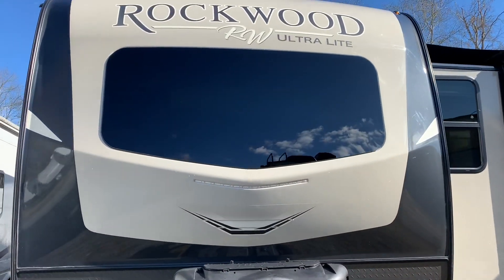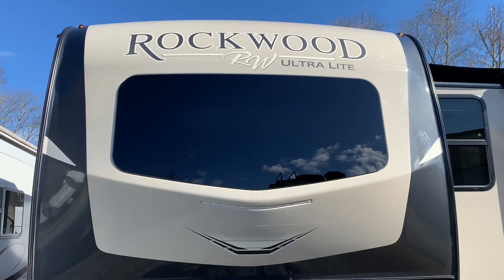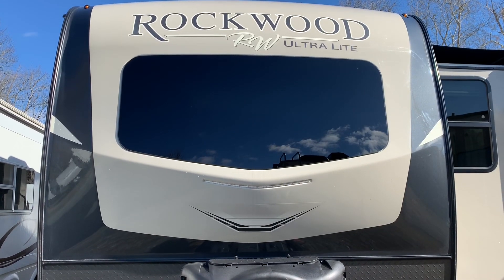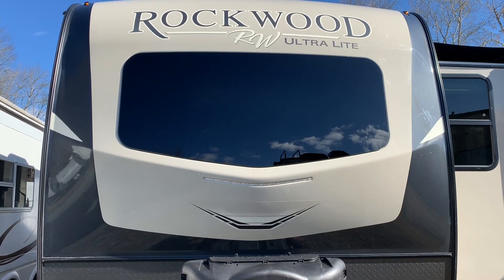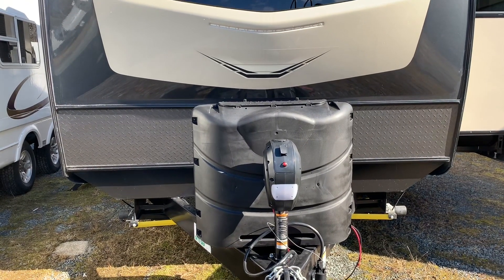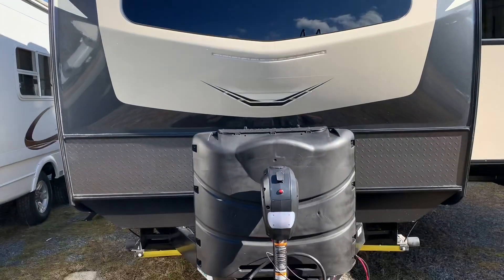We have the front windshield — this is automotive grade windshield. I've had a lot of questions over the years about this. The number one question I get is about the risk of rock damage. In all the years we've sold these models with the front windshield like this, I've never had one come back with rock damage. The quality and strength of that glass is high enough that it is resistant to that. Also, it's high enough up that you have the diamond plate on the bottom — that's really where you're going to see the most impact from pebbles or rocks from the road. Not many are making their way up there, but even if they did, it's a very strong glass.